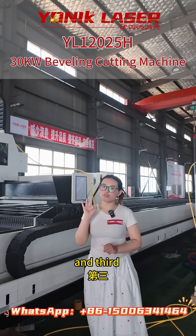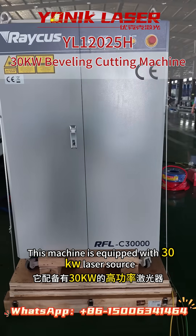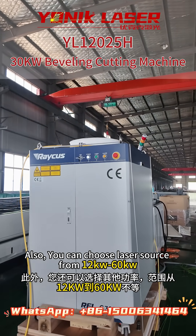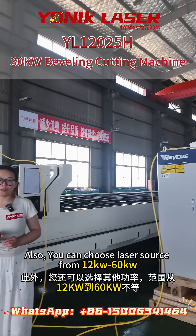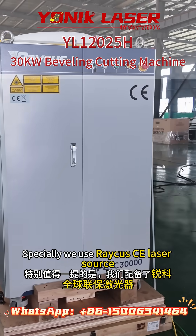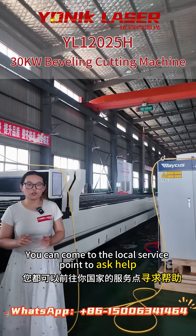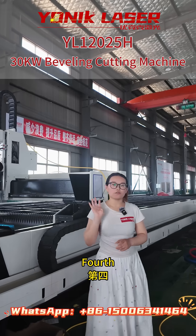Third, this machine is equipped with a 30 kilowatt laser source. You can also choose a laser source from 12 kilowatt to 16 kilowatt. Specially, we use a WICOS CE laser source, which means if your machine has something wrong in your country, you can go to the local service point to ask for help.